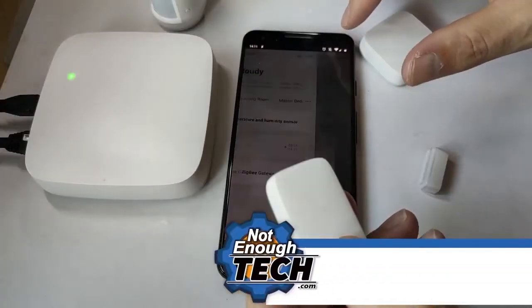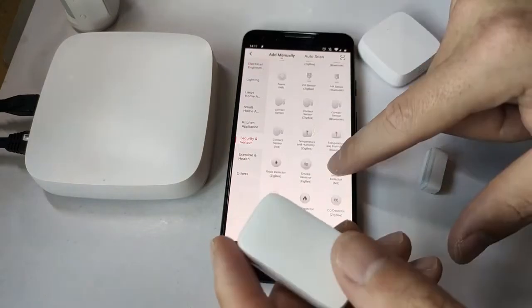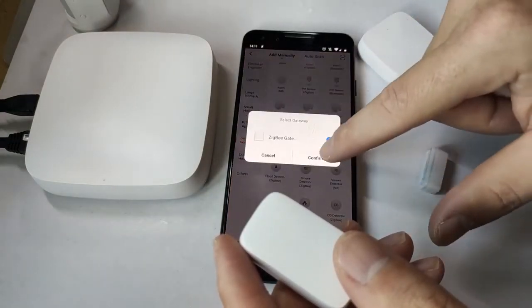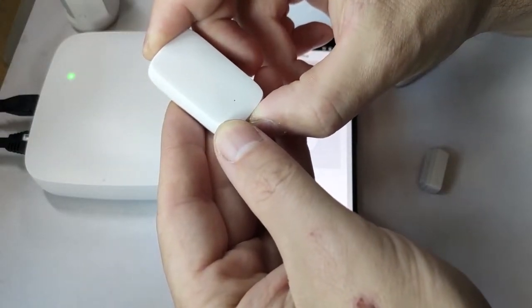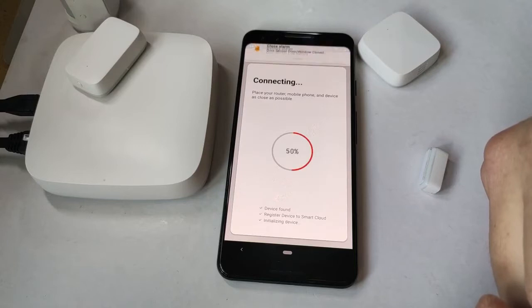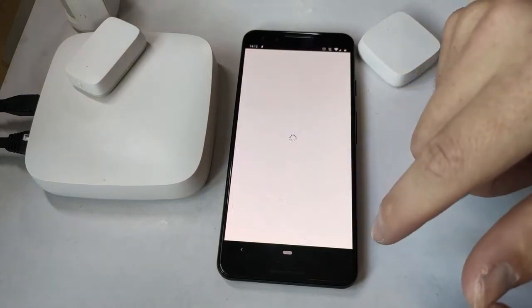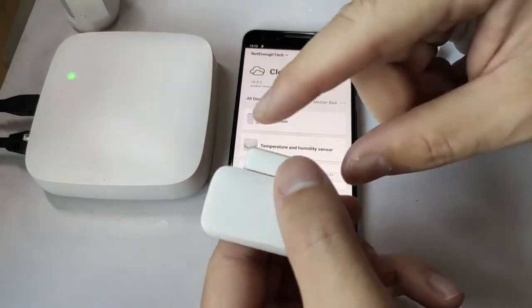The pairing is really simple: just click the plus in the app, select your sensor or device you want to link, then press and hold the button until you see the tiny LED blinking on the sensor itself. Keep both your phone and the sensor near the Zigbee bridge and in a couple of moments you'll see confirmation that your device has been successfully linked.